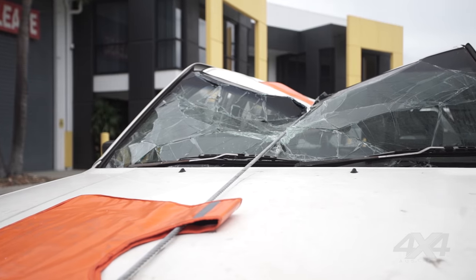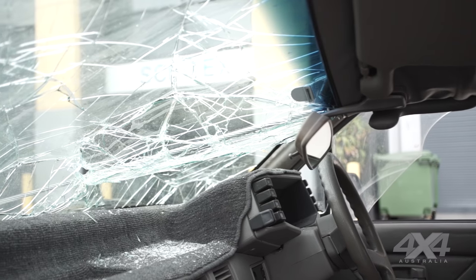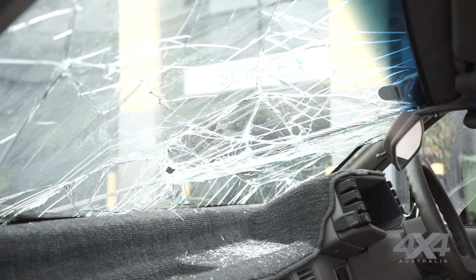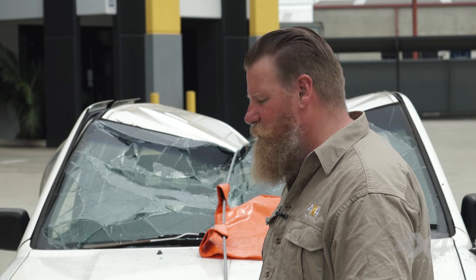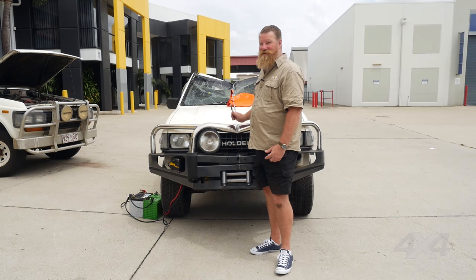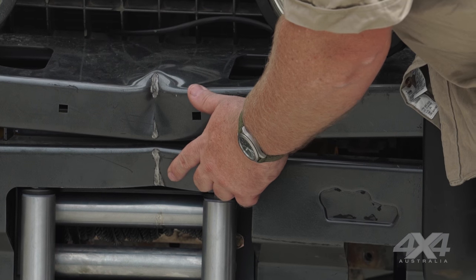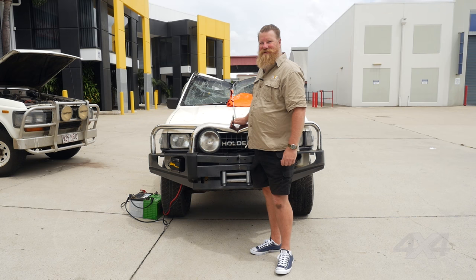So there we have it — one very second-hand Holden Rodeo and a second-hand steel winch cable. Now that steel cable is rated much higher than the 17,000 pounds of this Sherpa winch — theoretically you'd expect the winch to fail before the cable breaks. But we were using it beyond its design capacity; it was running hard over that edge on the bull bar, and that's where the cable broke.